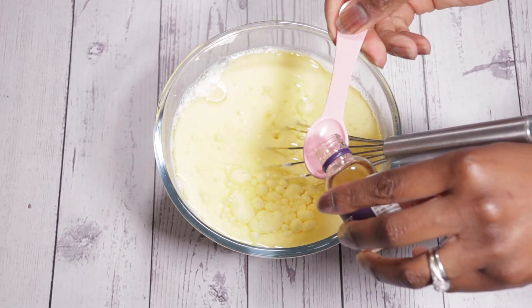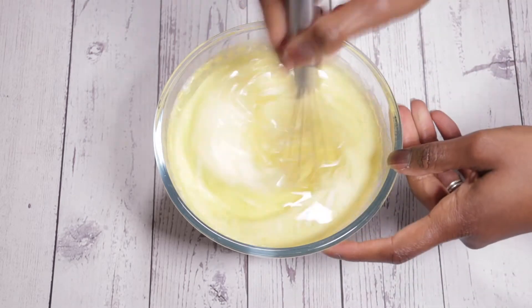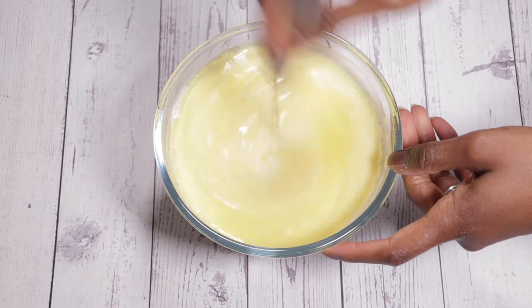Let's also not forget the vanilla essence — this is about half a teaspoon of vanilla essence. We just added that in and we're mixing it all up.